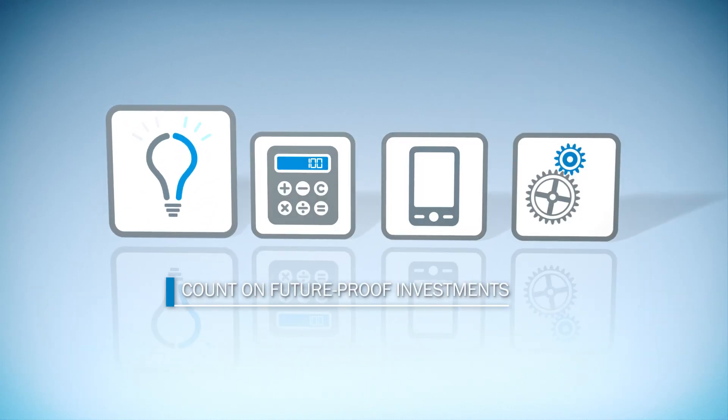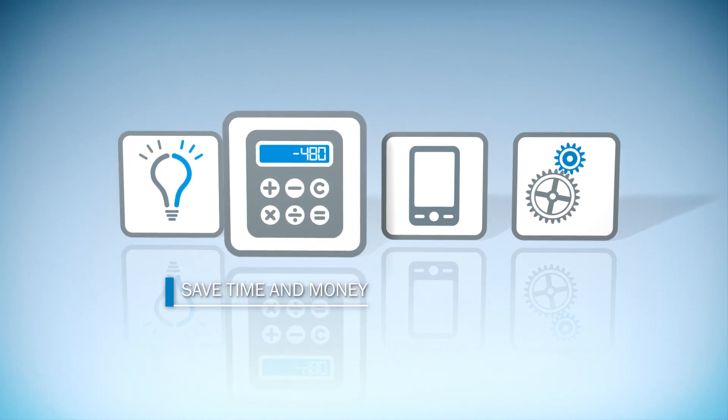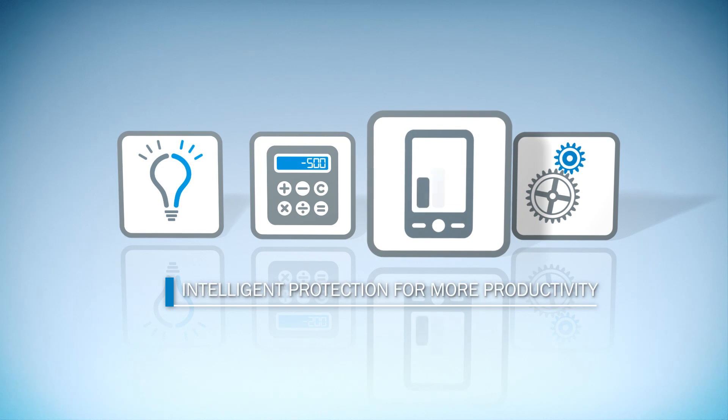DTEK 4 Safety Light Curtains by SICK embody reliable protection of people, machines and systems with improved productivity and increased efficiency.